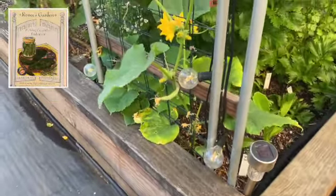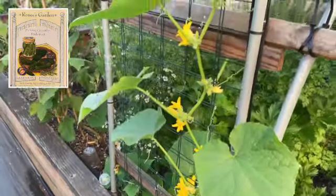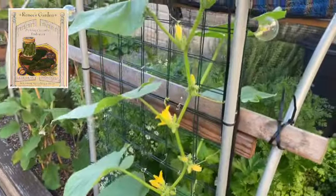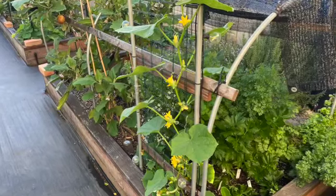Moving on to my pickling cucumbers. They're flowering a lot, so I'll be clipping some of the male flowers. They're growing nicely in my raised bed number two, up along my archway.